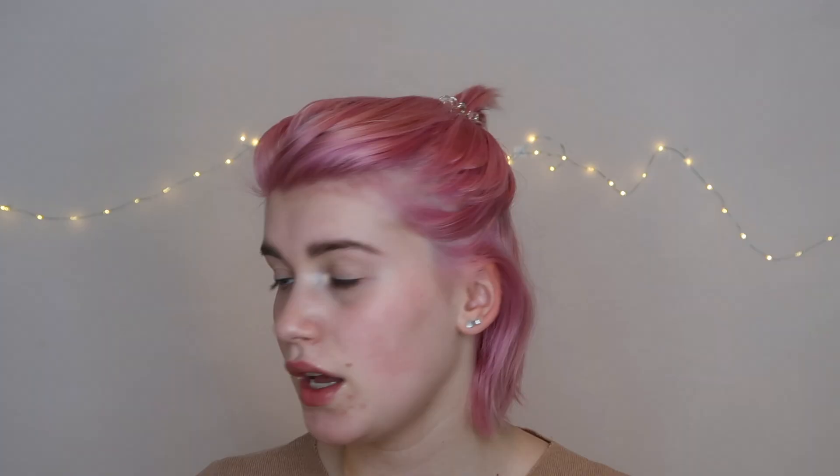I'll do my brows again off camera because it takes me a while. Next up I am going to prime with the Painterly Paint Pot by MAC. Then I am going to use the Pat McGrath Mothership palette — the one with the red shade that everybody loves.